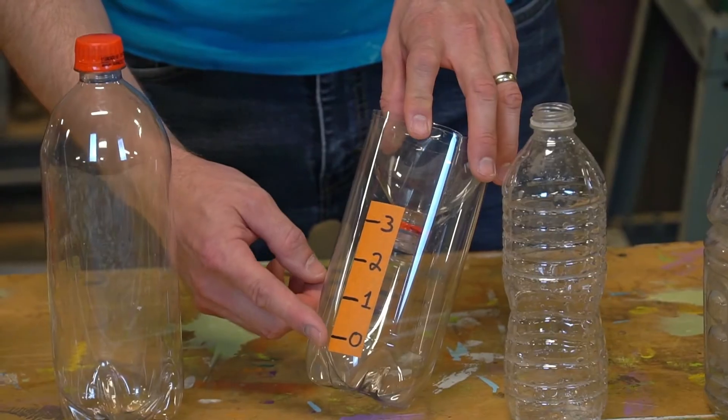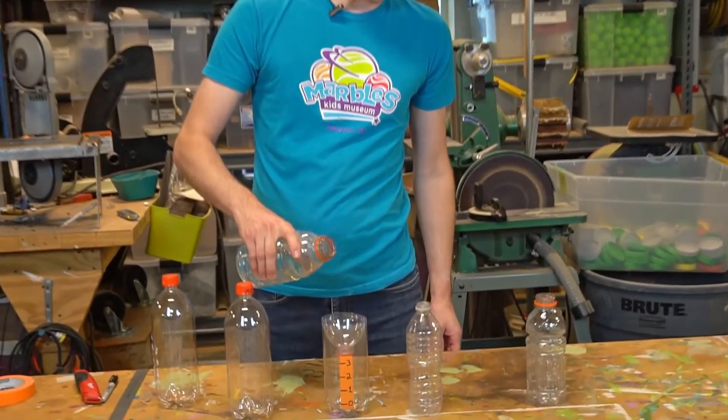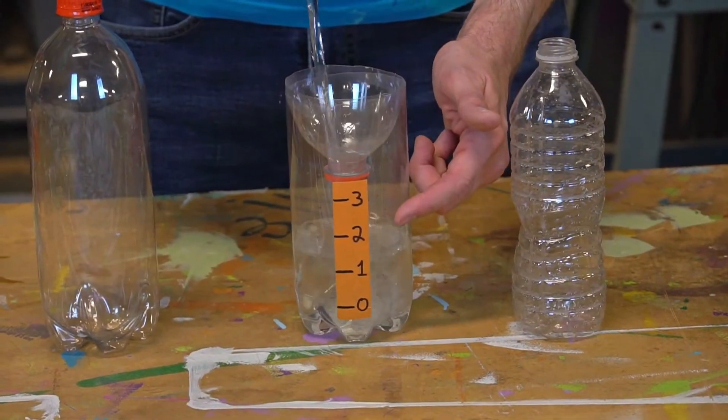The rain gauge shows you how many inches of rain have filled your bottle. As rain falls from the sky, it collects in the bottle, and the tape on the side shows you how much rain fell that day.